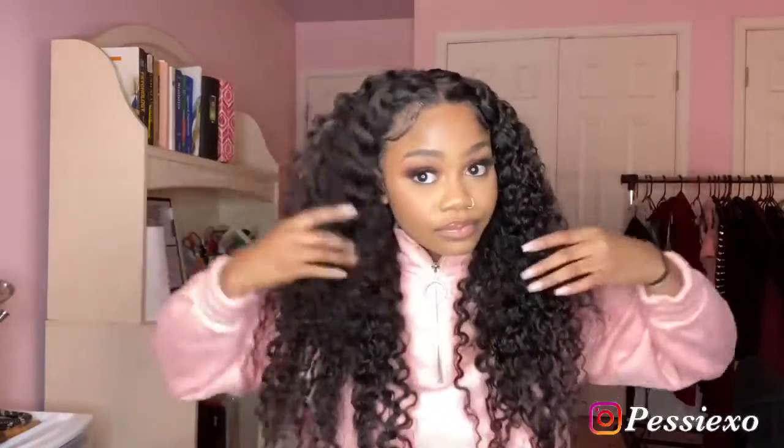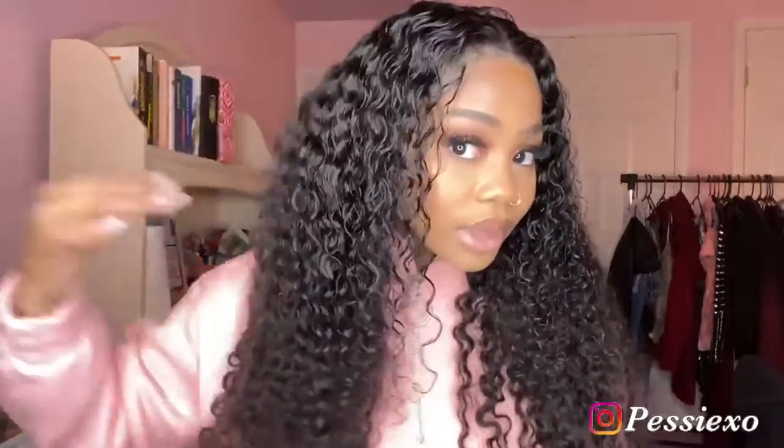I wet the hair a little bit because I wanted y'all to see how it looks when it's wet. Obviously the hair is dry on the back, so this is how the hair looks overall.